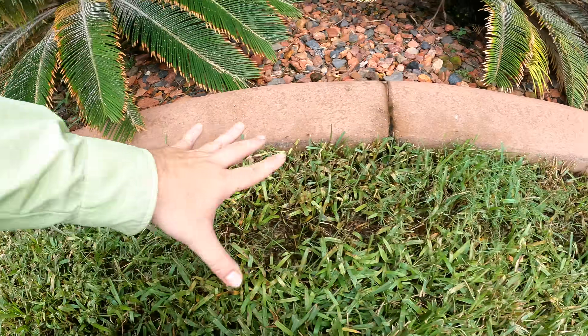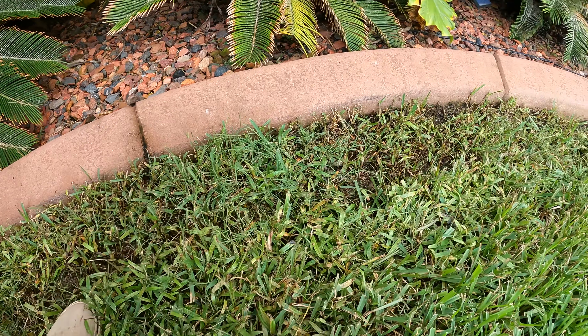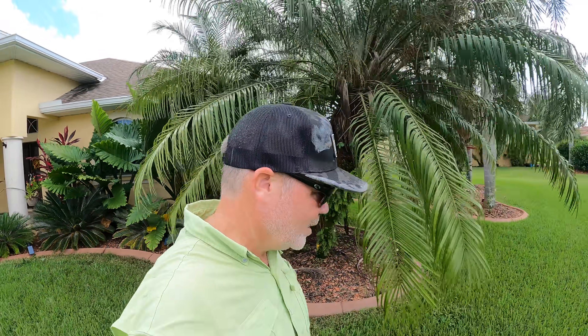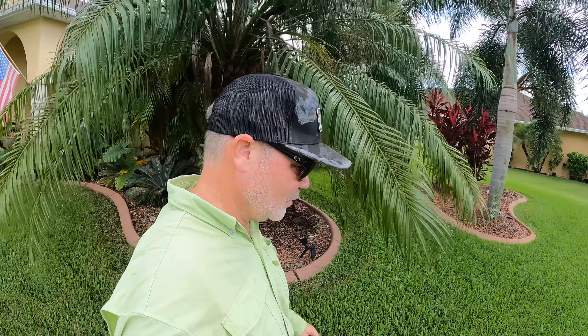You can see this whole area is thin - this is supposed to be St. Augustine grass with wild bermuda coming in. I know all you guys think I have this perfect lawn - I'm showing you it's not perfect, especially after the rainy season. Stuff gets away from me big time, just like it does everybody.